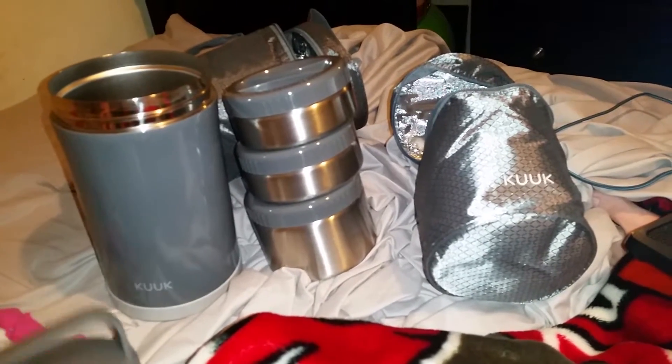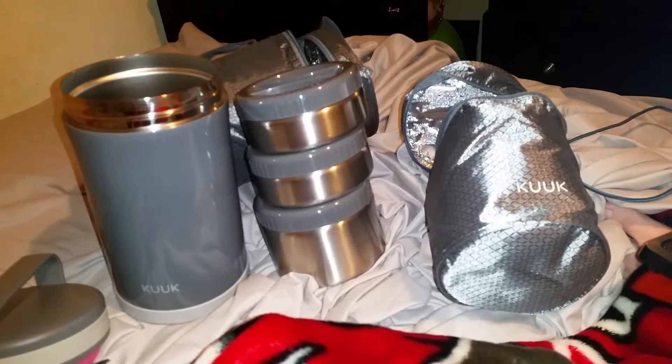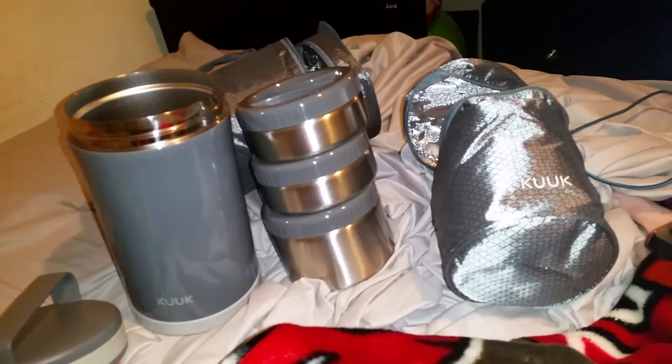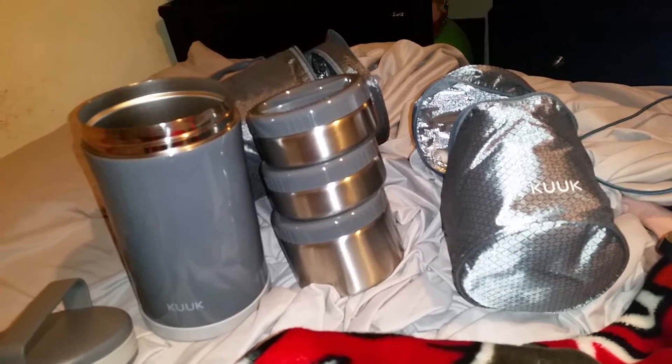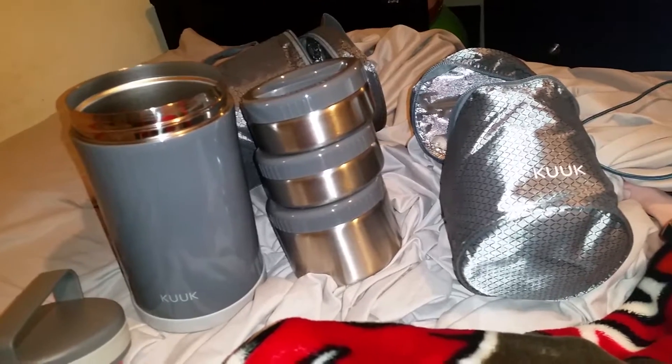Hey guys, today I am doing my review on this three compartment lunchbox. It keeps food really, really hot for long periods of time. It also keeps it really, really cool for cold periods of time.